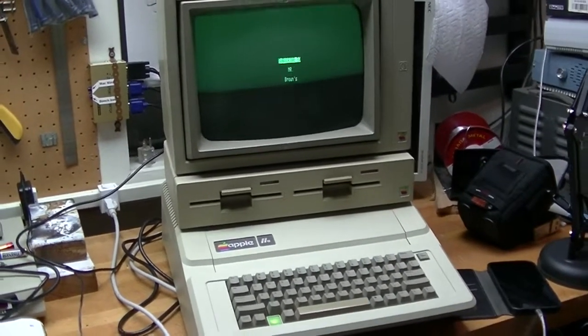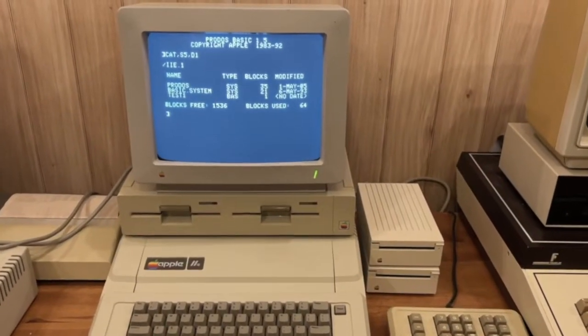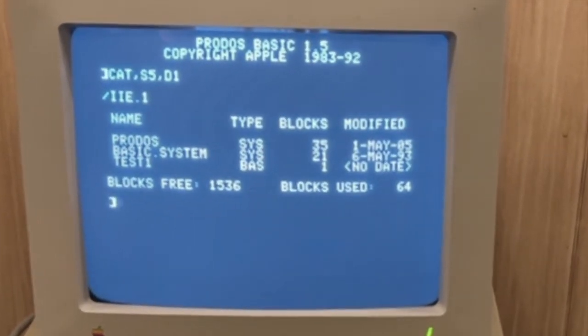I can start thinking about the video that I had meant to work on on this computer before it died. I hope you enjoyed watching this video. Please consider subscribing to Mr. Brown's Basement for more interesting and unusual videos.